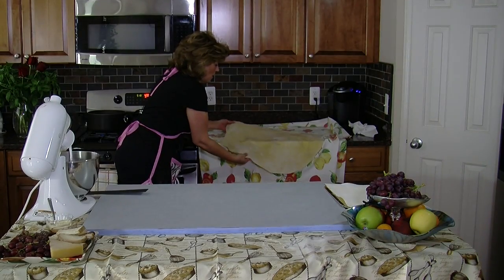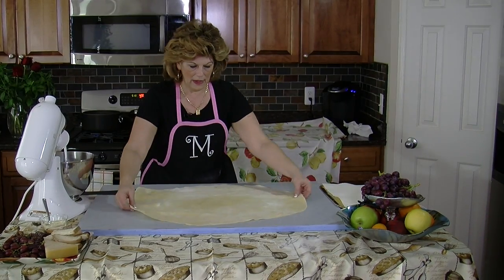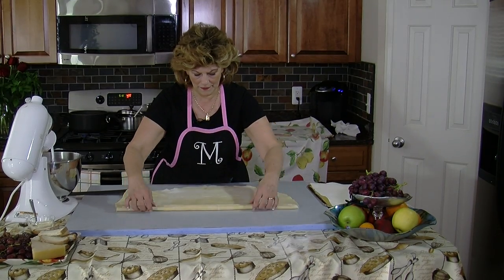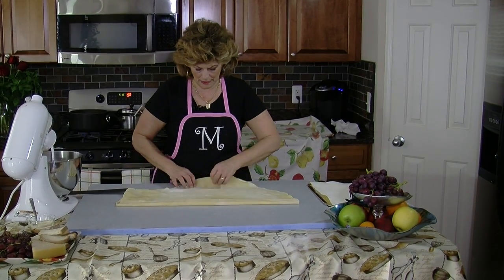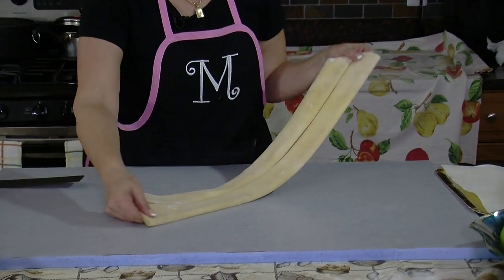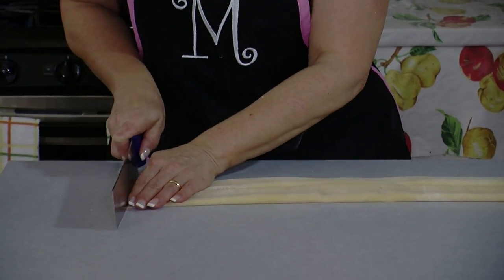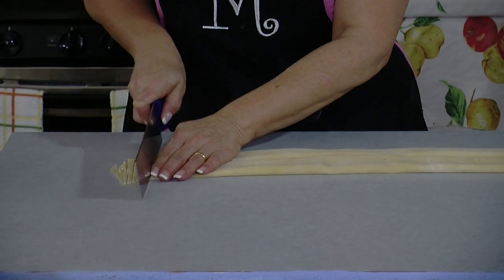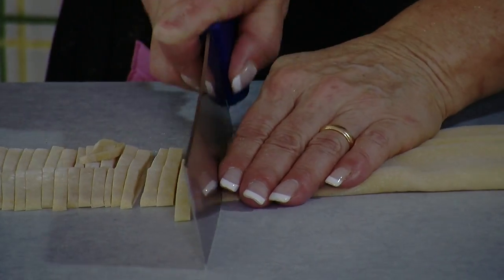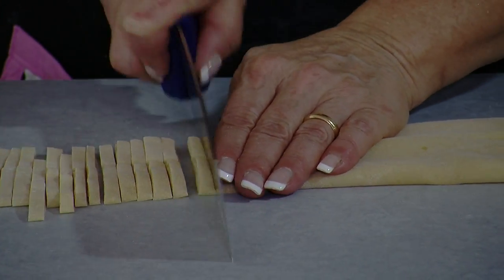My dough is dry now, so I'm going to bring it back to the board. I roll the top to the middle, then roll the bottom up towards the middle so that it looks like this. And then with my knife, I'm just going to cut my strips of tagliatelle fettuccine. We call them tagliatelle, but if you buy them in the store, they're called fettuccine.